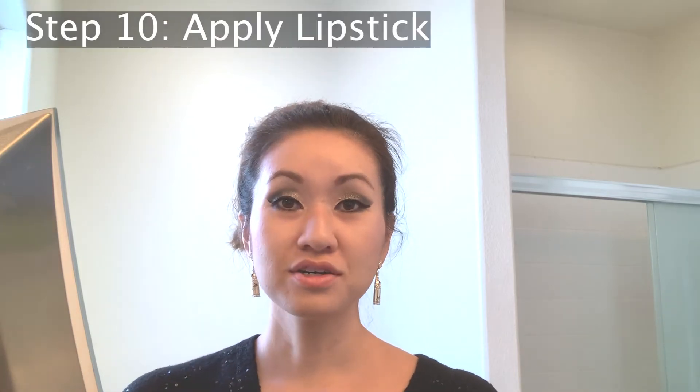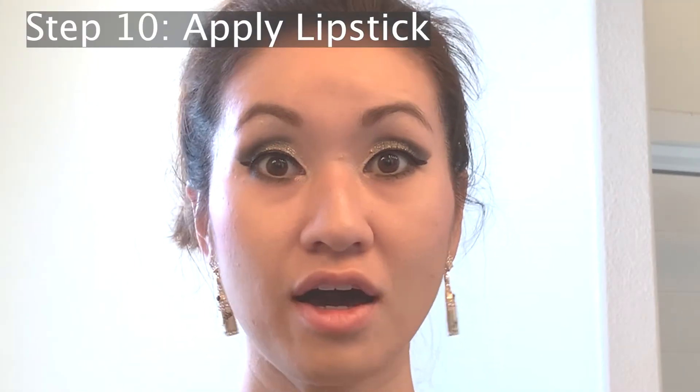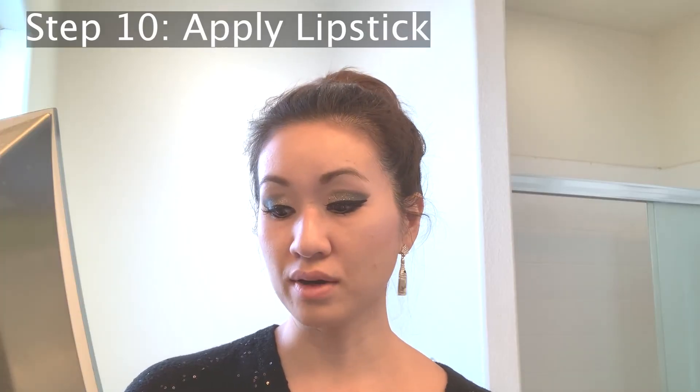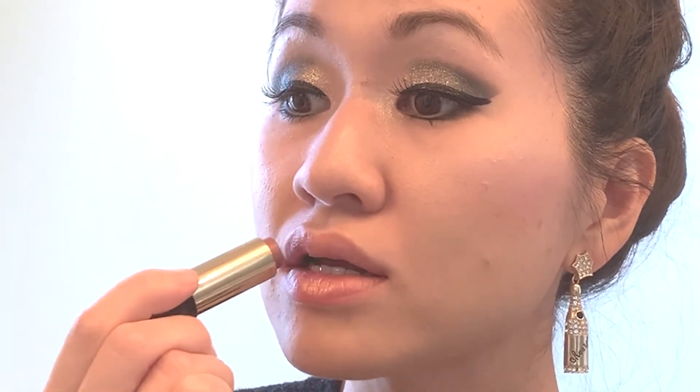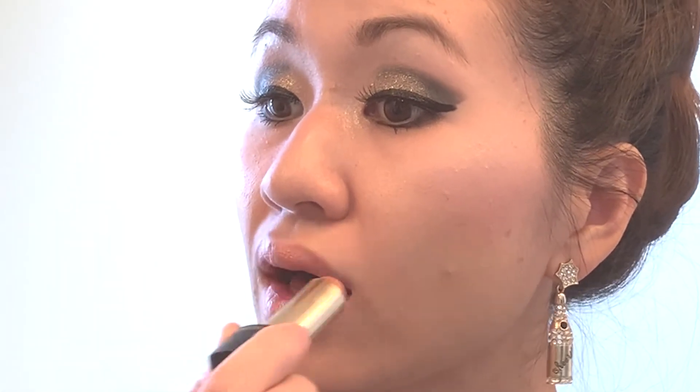For the lipstick, just because I went kind of heavy on the eyes, I'm going to go ahead and take my Lancôme Absolue Rouge in Rosénaïs, which is this bronze glittery shade, and apply that. There you have it — this is the finished look.